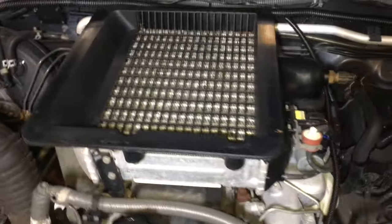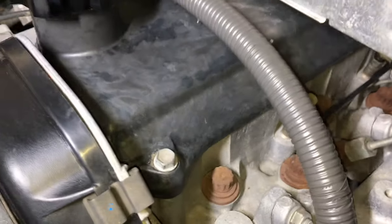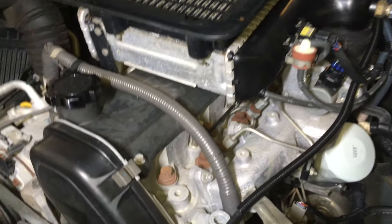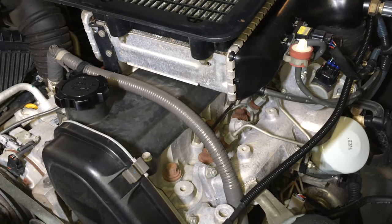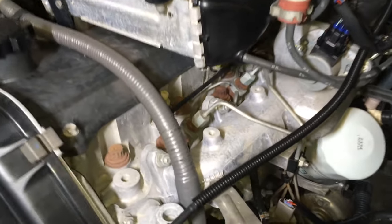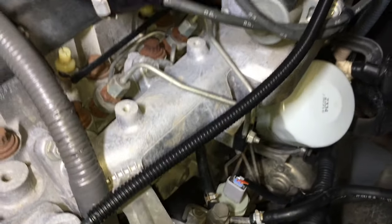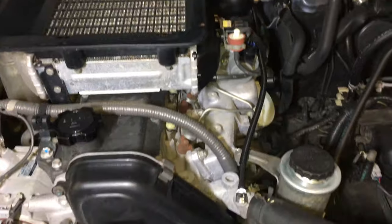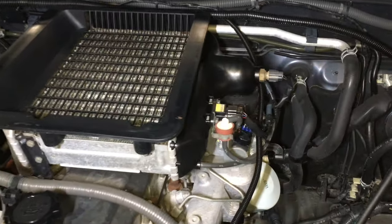Next steps briefly: the injectors are down there — they're not inside the engine on this one. We're also going to take the valve cover off and check the valve clearances. With the injectors on these ones, you don't have to replace the fuel pipes. You can gently — and I mean gently — bend the fuel pipes back a little bit to undo that top nut. It's a pretty straightforward job unless something gets seized, and you have to be careful of the glow plugs.